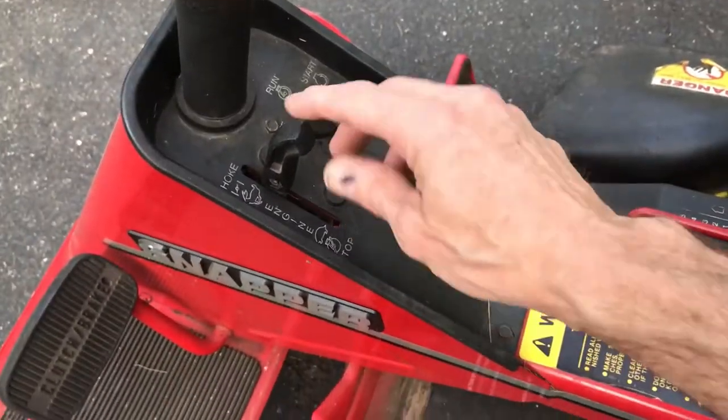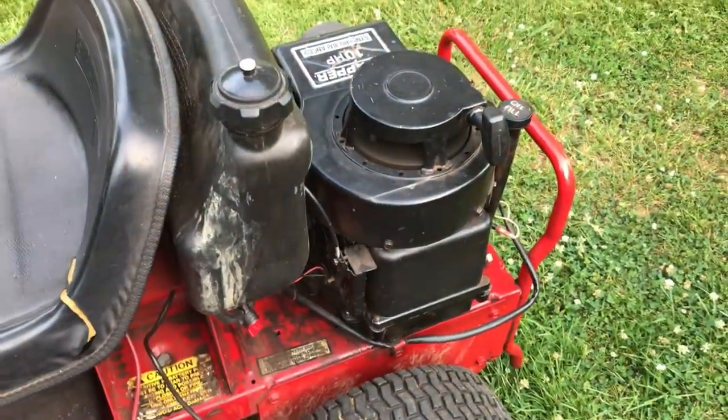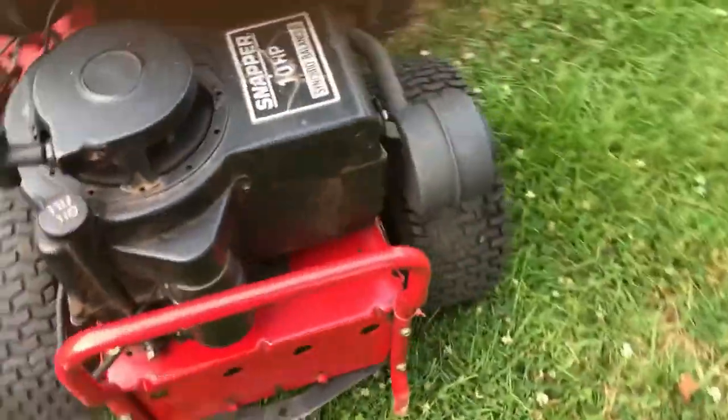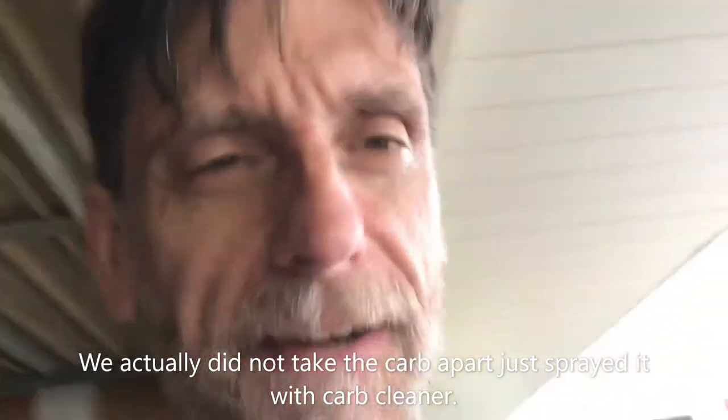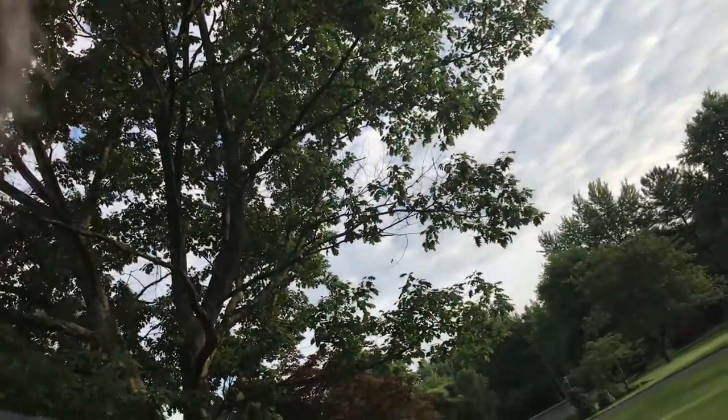Let's see what it does. It did run, and it did run the other day too when I first took it apart to clean the carburetor with some help from Matt. So we'll just let it run here for a little bit and see what happens. So far no smoke. But again, the last time the smoking happened is when I engaged the blade, so we'll try that in a little bit.